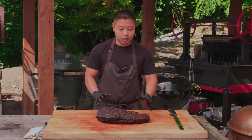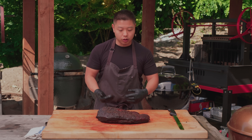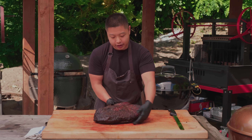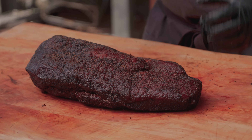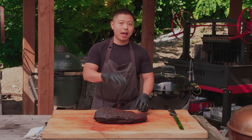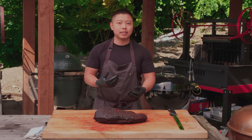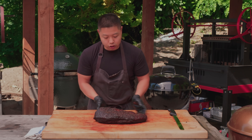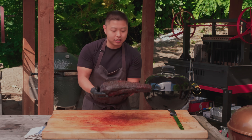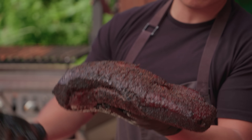In terms of shape it doesn't look that much different, but the feel is a lot different than when we pulled it off. It doesn't have that memory foam pillow feel we've been talking about all day — because after that long rest it's starting to relax and we're getting back to that sliceable texture. So it should have a little more structure — it's not as bendy as before. It's tender but not super soft.